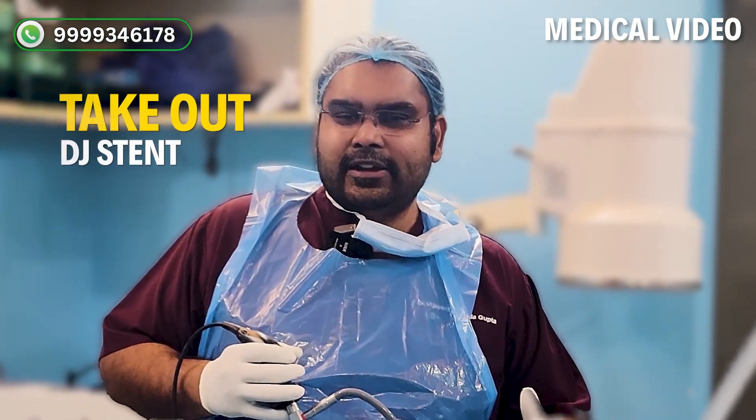We will remove the BG stent. This is the joint procedure. We will remove the BG stent now.